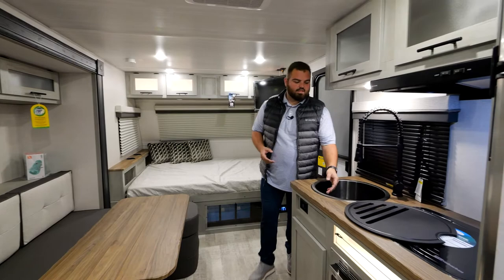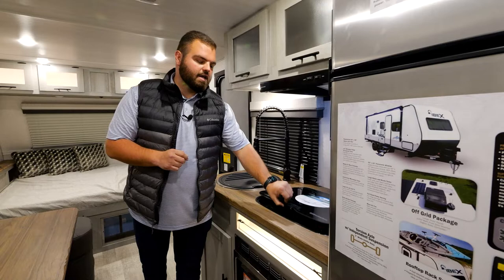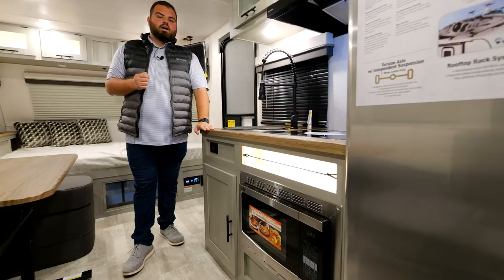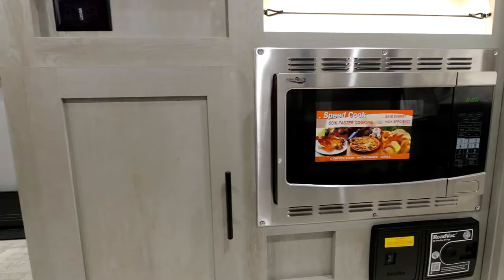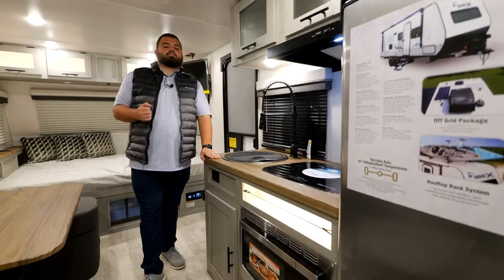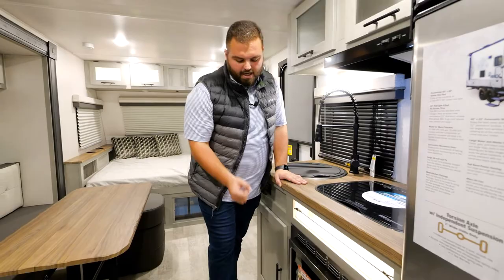Our countertop space includes a deep stainless steel sink — if you're not using it, simply place the cover on top and gain extra counter space. You can then work on the Suburban two-burner cooktop, which opens and closes to also provide necessary countertop space in a single axle floor plan. Inside this floor plan we also have our convection microwave and oven, giving you both a microwave and oven in one unit, coming standard on every floor plan.